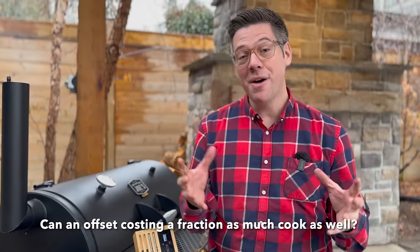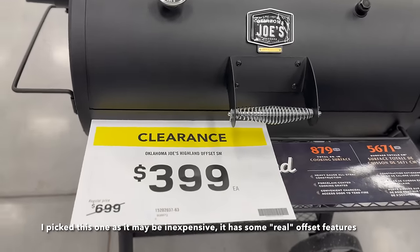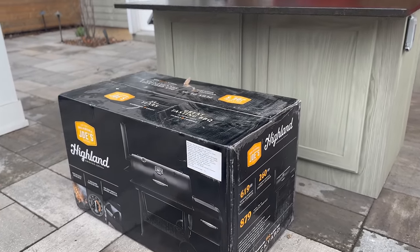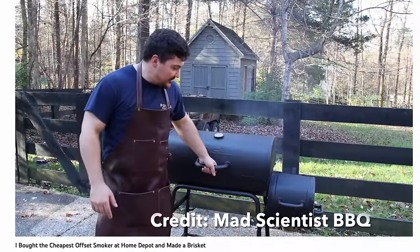I say cheap offset smoker not to be cavalier — this is an inexpensive offset smoker but there are ones that are even cheaper. I bought my Oklahoma Joe's Highland offset smoker on clearance at Lowe's. Not many advantages to being in a northern climate, but this time of year they blow out their barbecue section to make room for snowblowers and giant inflatable snowmen. I bought it at nearly half price, but after a single brisket cook on the cheaper one I saw Jeremy from Mad Scientist use, the firebox was warped, the paint was peeling, and it almost became a single-cook offset smoker.